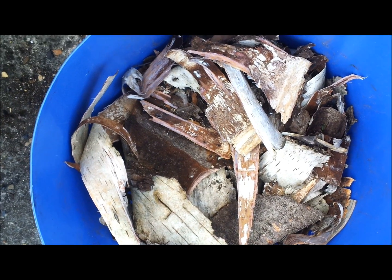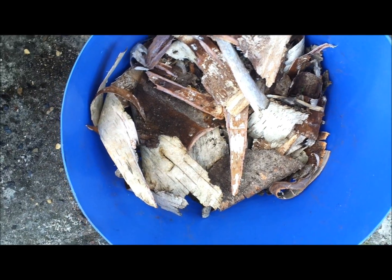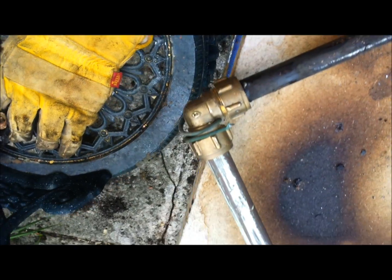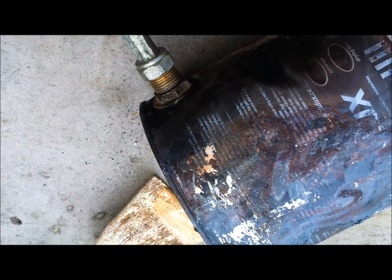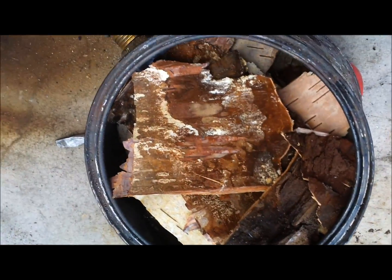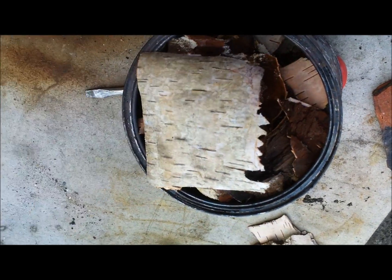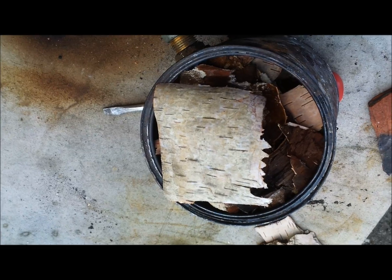First you need to get a good pile of very dry birch bark — collect it wet and leave it somewhere to dry. Make up a container a bit like this. Notice it's all compression joints because it's going to get so hot that solder joints would melt. Pack the tin absolutely full of birch bark and put the lid on tightly.